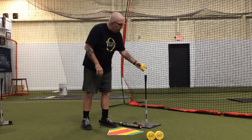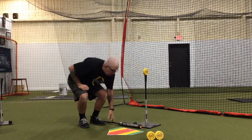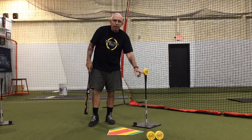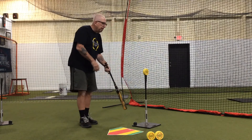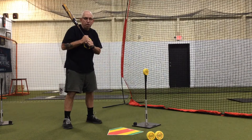We're going to set the disc on its vertical axis on the tee. What that does is it presents the hitter with a flat side about one inch wide that gives them a picture in their mind of what it should look like to strike the ball squarely. We want them to set that tee up about where they would make contact with a pitch that's right down the middle to start with.